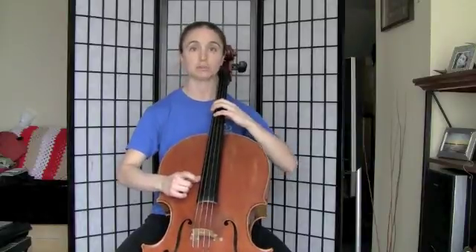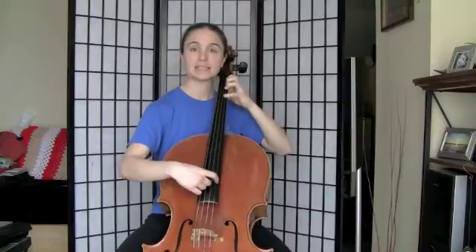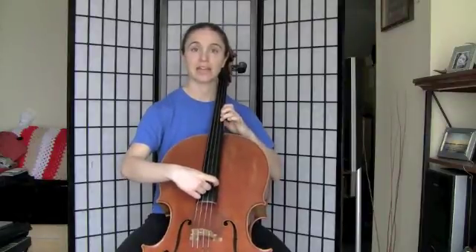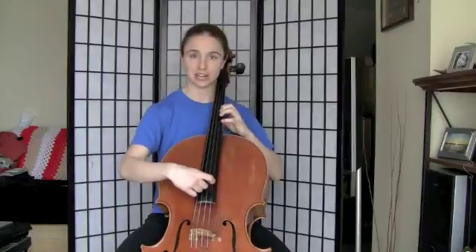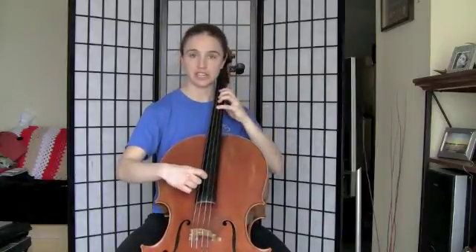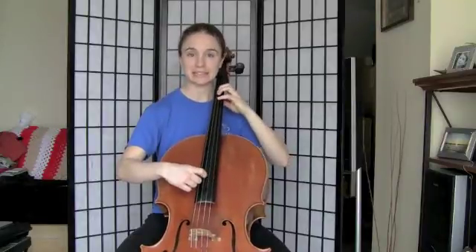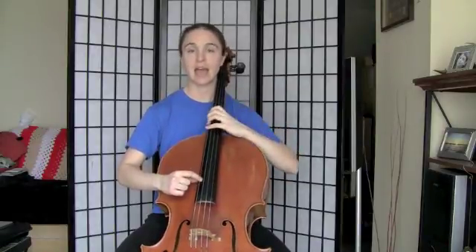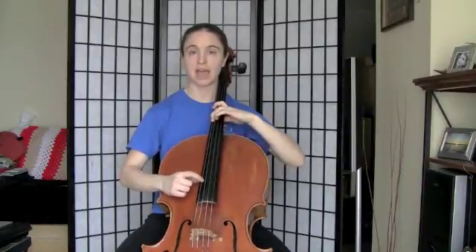Here we go: F-sharp, G-sharp, A-sharp, B, C-sharp, D-sharp, E-sharp, F-sharp, G-sharp, A-sharp, B, C-sharp, D-sharp, E-sharp, F-sharp. And back down: E-sharp, D-sharp, C-sharp, B, A-sharp, G-sharp, F-sharp, E-sharp, D-sharp, C-sharp, B, A-sharp, G-sharp, and F-sharp.